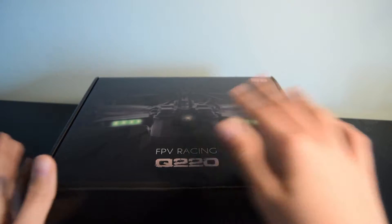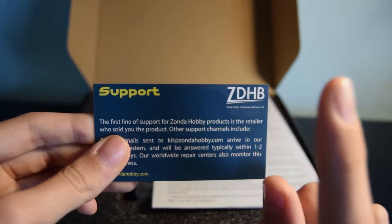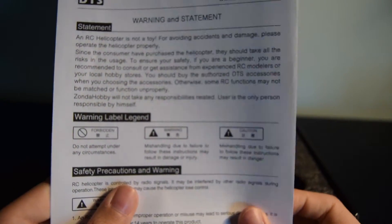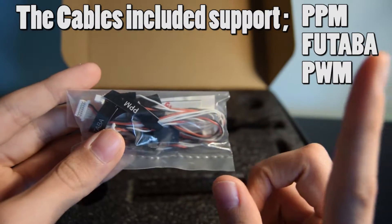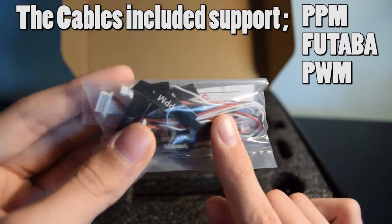Let's have a look at what's in the box. First off you've got your support card — I'd recommend keeping this as it's your way to contact Zonder Hobbies if you have a problem with your quad. Next you've got the warnings, and here you've got all the wires so you can connect it via one cable to your receiver. You do have to supply your own receiver for this quad.